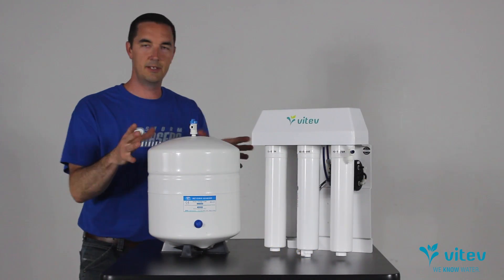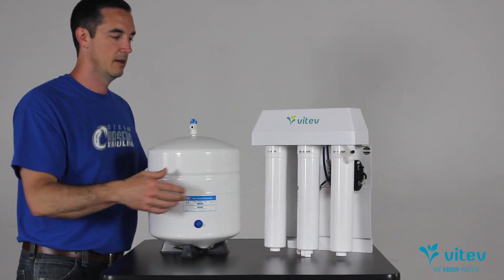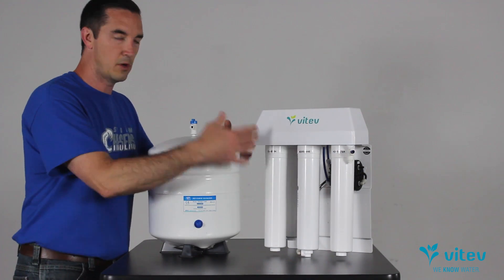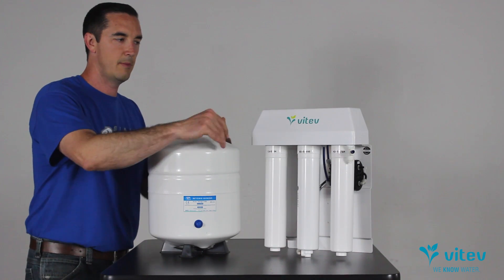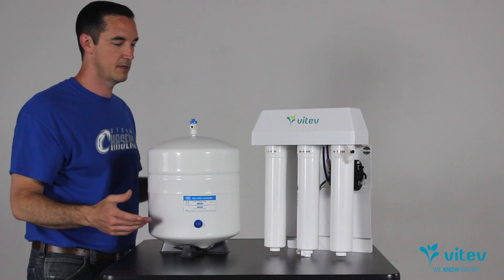If nothing else, you'll have some pretty high fidelity information, some good details to share with the technical support folks or customer service, who can then fix the problem completely by getting you new parts or replacing something to get the system up and running again. It's not that hard. Most people can handle this if you know a few basic guidelines. It doesn't matter the RO system you have, the style, the model number. This is the Vitev Max system, the RO system that we use.